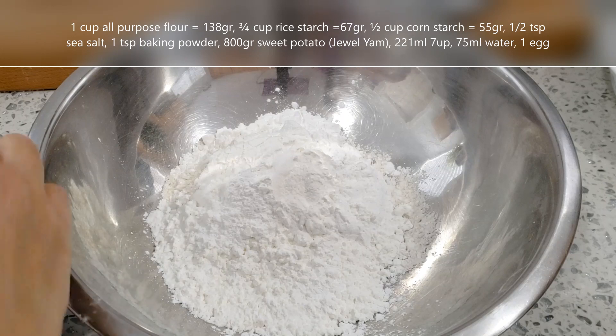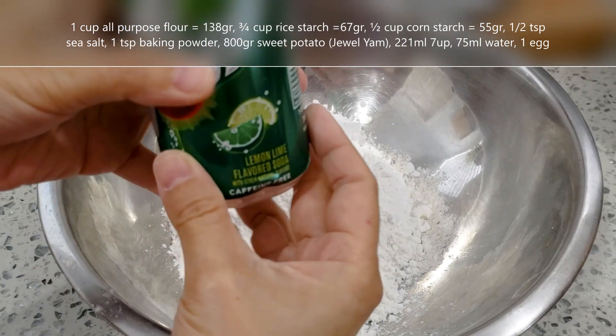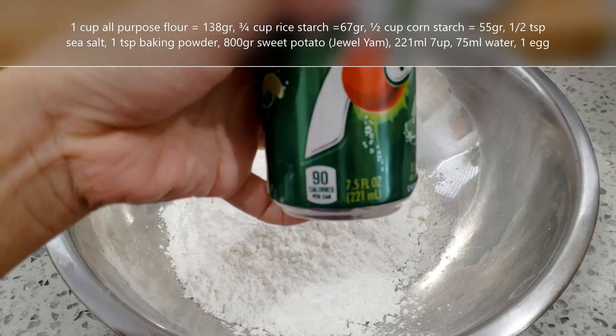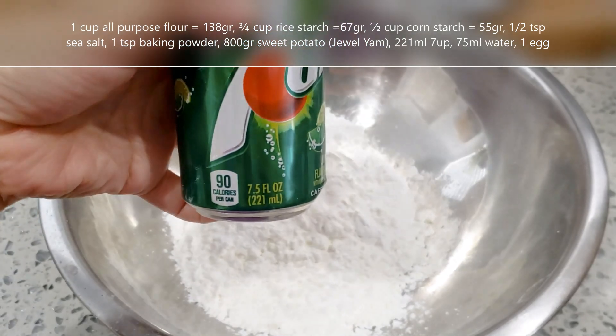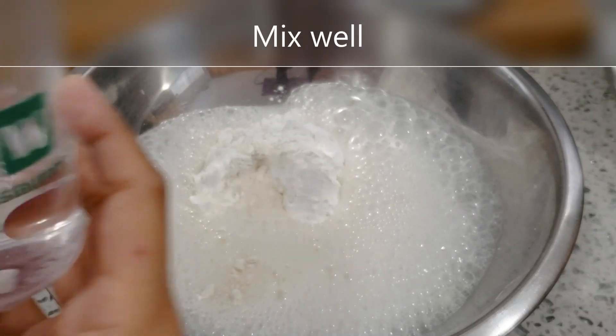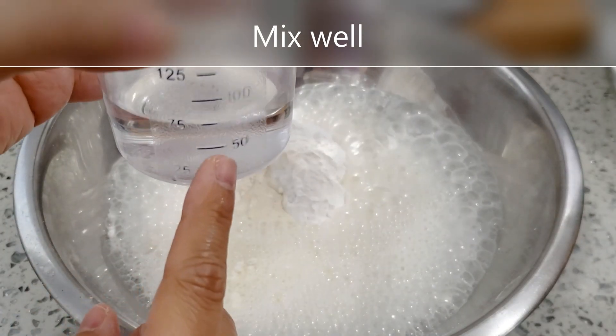Mình cho vào đây nửa muỗng cà phê muối. Đây là bột nổi, mình cho 1 muỗng cà phê bột nổi. Bây giờ mình bỏ 1 lon nước 7-Up vào đây – nước lon 7-Up là 221 ml. Và mình cho thêm 75 ml nước.